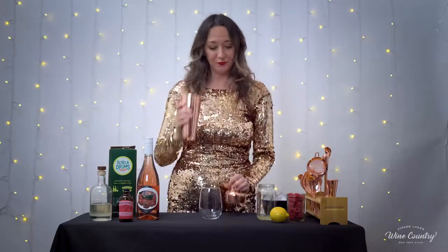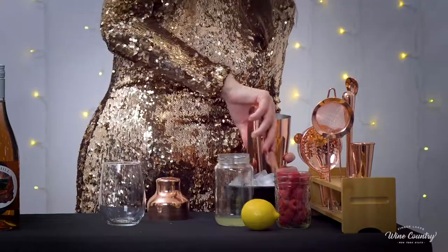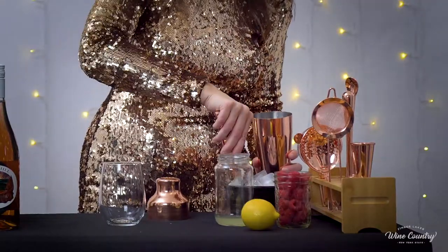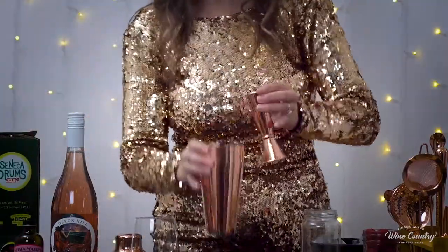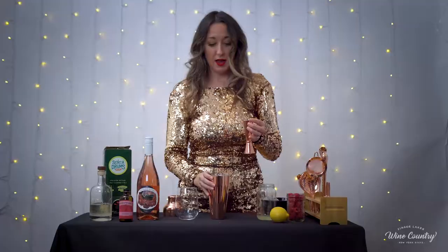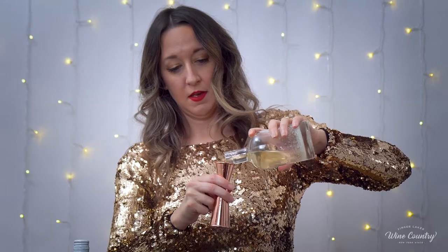You're going to need a shaker. We're going to put some ice cubes in it — slippery little guys. Then we're going to go ahead and put our Seneca Drums Gin in there. We're going to need one ounce of gin. And then we're going to need half an ounce of our pre-made rose simple syrup.